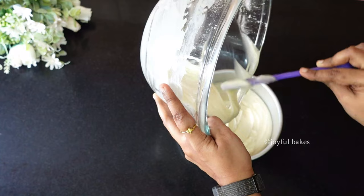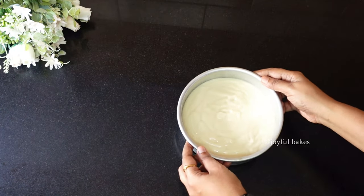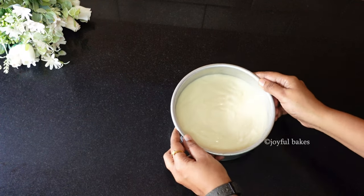Transfer the prepared batter into the cake tin and then tap the cake tin on the counter a few times to remove any air bubbles.